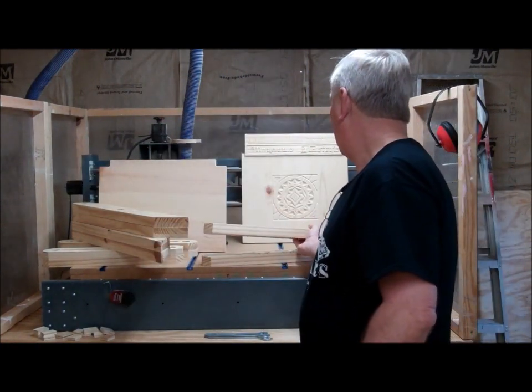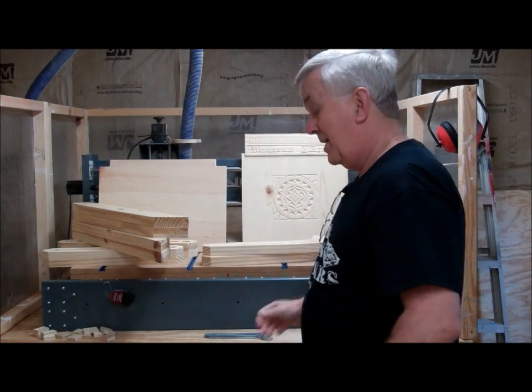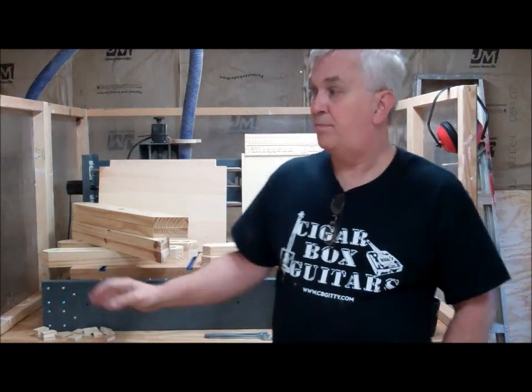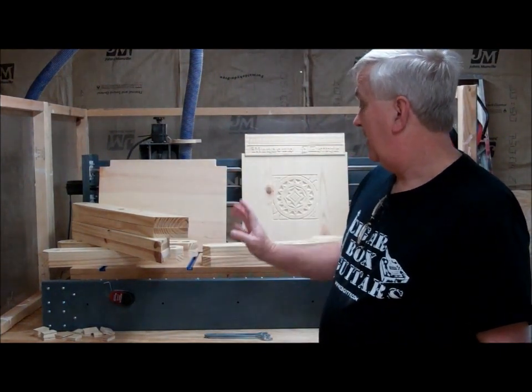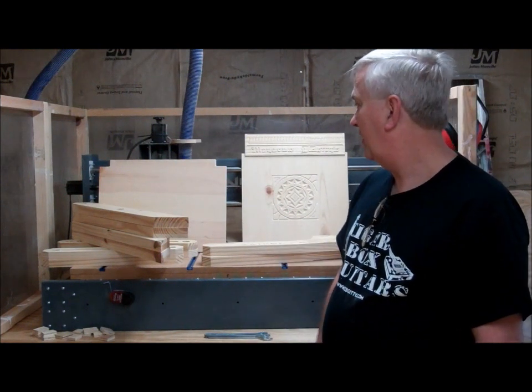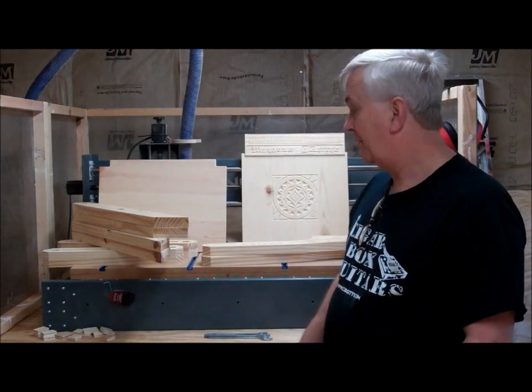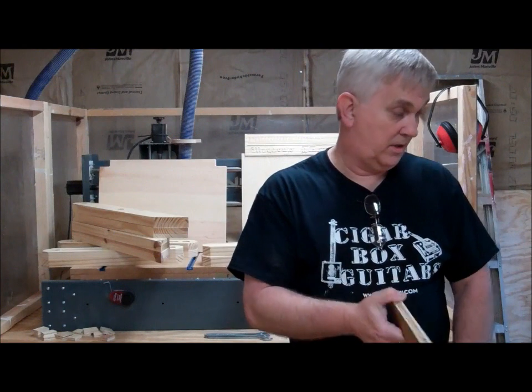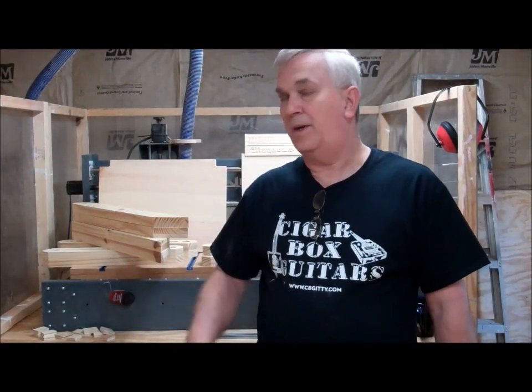Anyway, I just wanted to talk about this chair a bit. Like I said, I ran these parts a long time ago, set them aside, got covered up with other things, and basically forgot about it. I saw them the other day and thought I've got to get this out in the shop and get it completed. I want to get it all stained and set it in my house somewhere if it looks good. So that's probably going to be it for this video — we can call this part one of the Glastonbury chair.